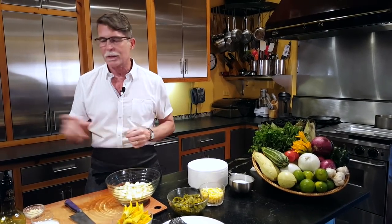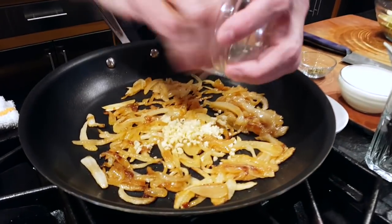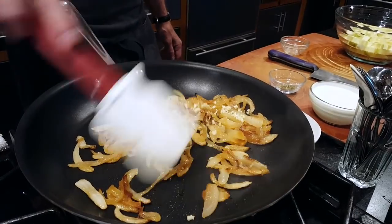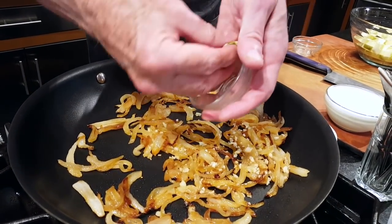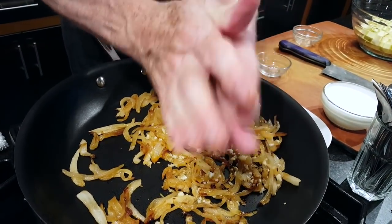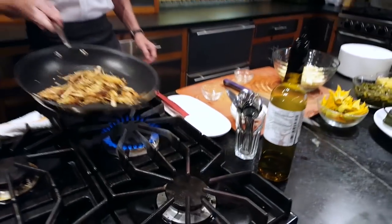We're starting off with some caramelized onions in a skillet, done in olive oil. I'm going to add a little bit of chopped garlic and stir that around just until it's aromatic — and that's about right. I've got some Mexican oregano and I'm going to rub it between my palms, because it's always sold in whole leaf form in the Mexican grocery stores. Give that a little toss to get it going.